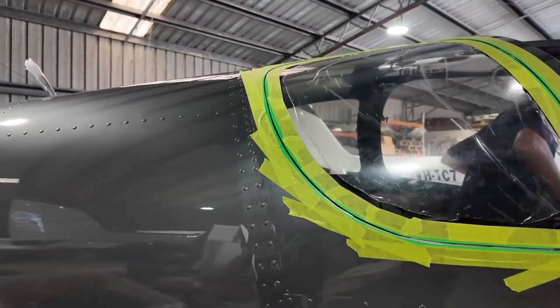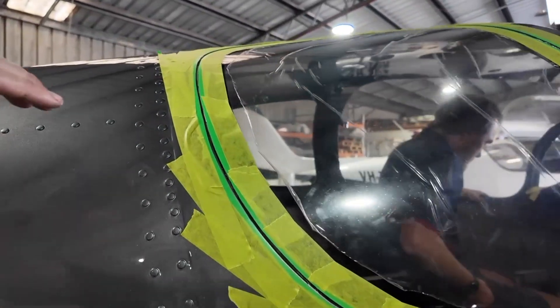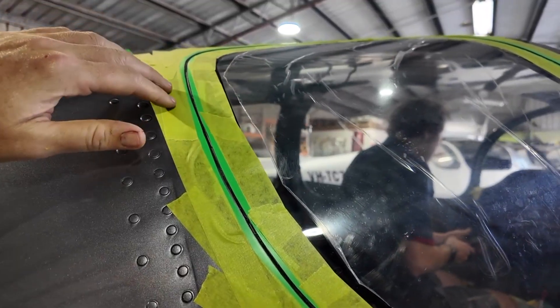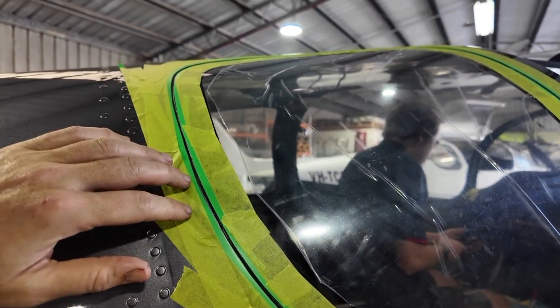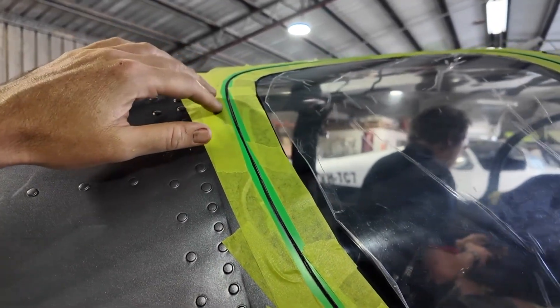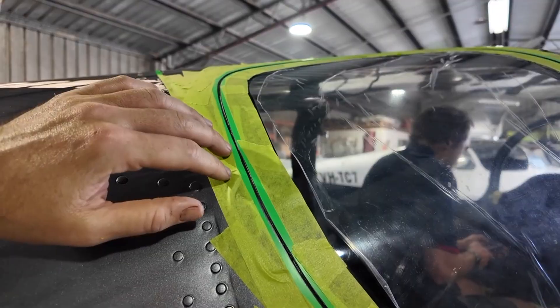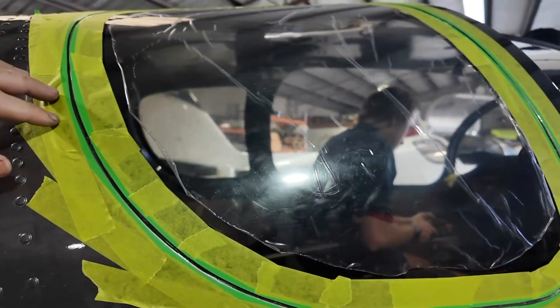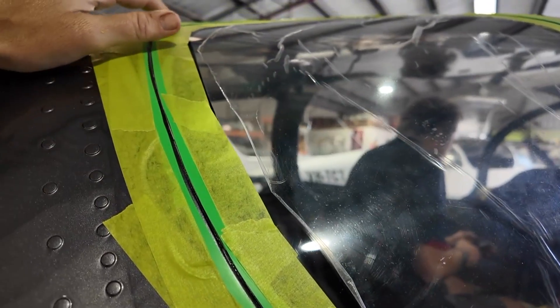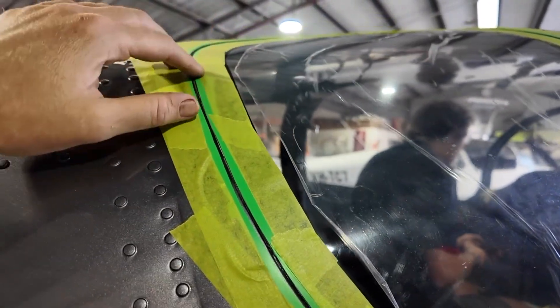We spent the majority of the morning, and probably most of lunch, getting the windows all prepared and also the doors. It looks deceptively simple but it has taken a lot of time to get to these stages. There'll be some filler that comes in, so the tapes are around there just to guide us. We've done it on this side and also had the front windscreen prepared for gluing as well.